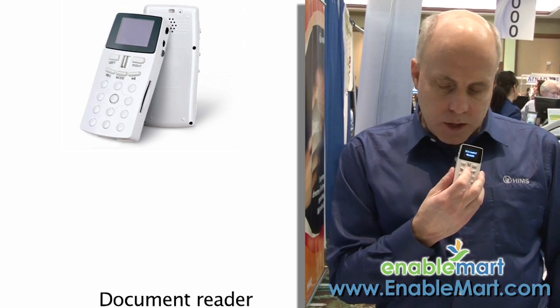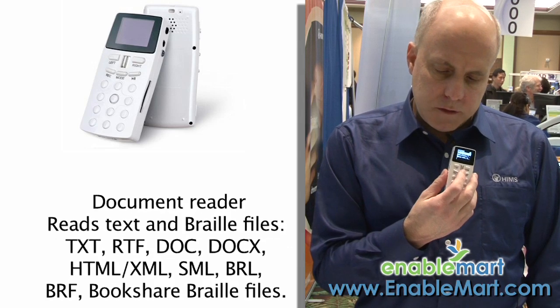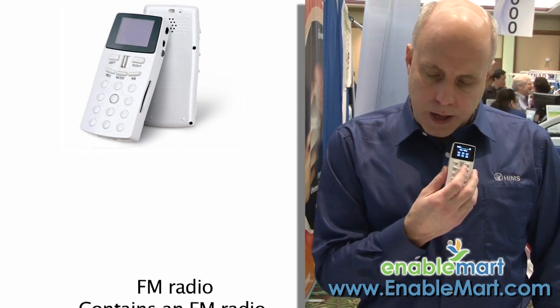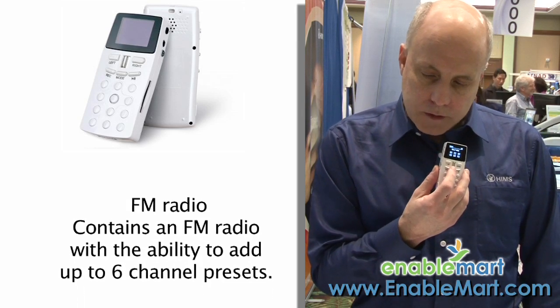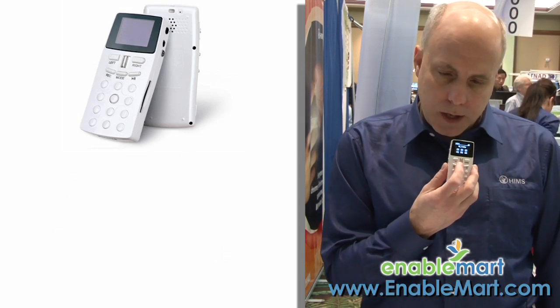Document reader — what does that mean? That means any text file I can put onto the BookSense DS and have it read and shown on the display. And radio — this has a full FM radio. So if you're wanting to listen to your favorite radio station, you can do that with the FM radio.